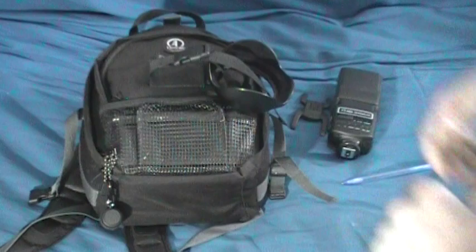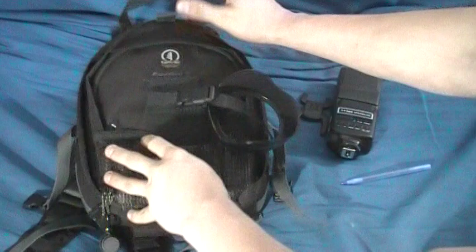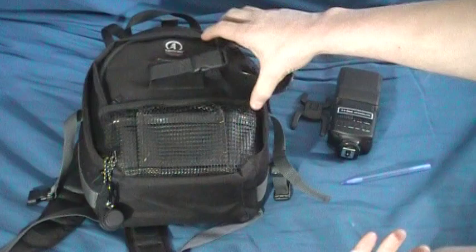Hey guys, just going to do a quick what's in my camera bag video. First we'll start off with my bag — it's the Tamrak Expedition 3. I really love this bag. It's great quality, probably the best bag I've ever had.